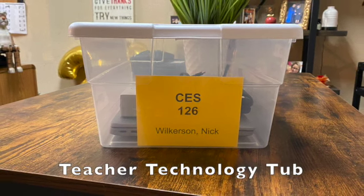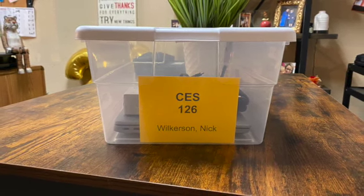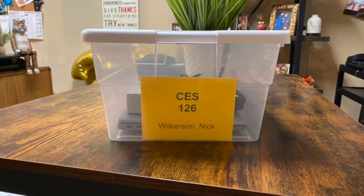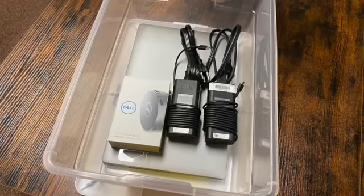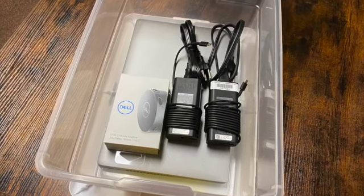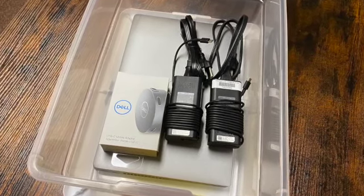This is a teacher technology tub. It will hold everything that the teacher needs to run a digital classroom. In the fall of 2021, the tub will come to you with a laptop, two chargers, and a Dell Puck.